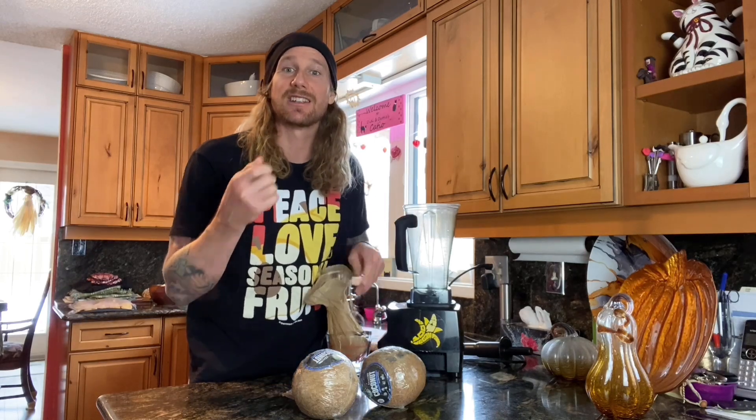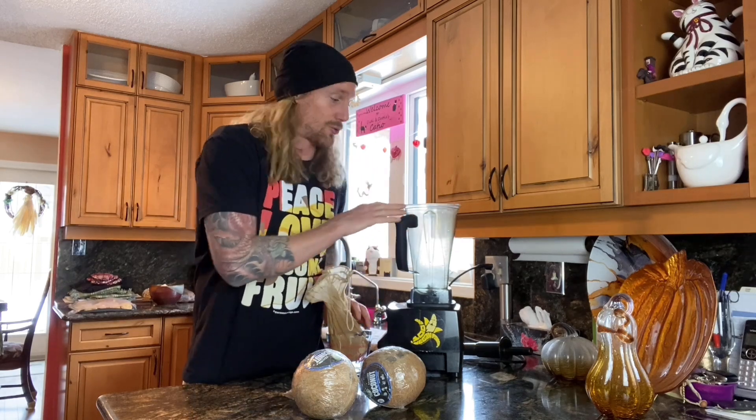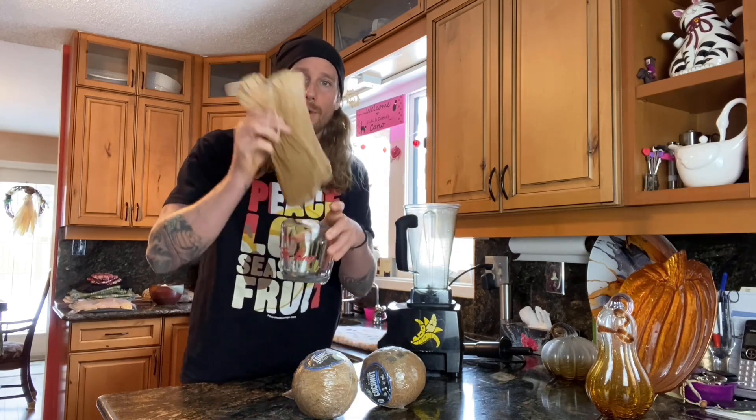In places like Thailand they actually press coconuts using a giant press, but this method works really well. The only things you're going to need are a high-powered blender like the Vitamix — if you don't have one, you'll need to grate the coconut meat and use a different blender — and a good nut milk bag and something to squeeze the milk into.